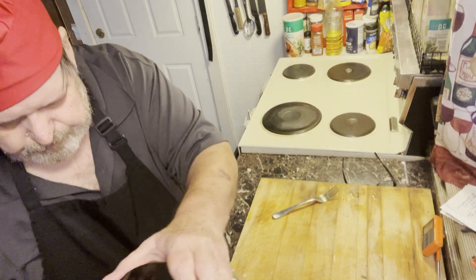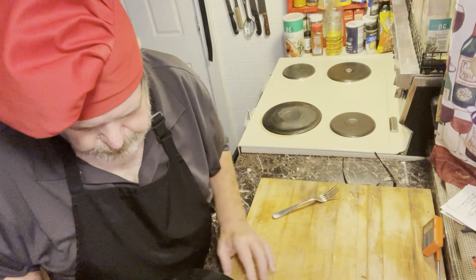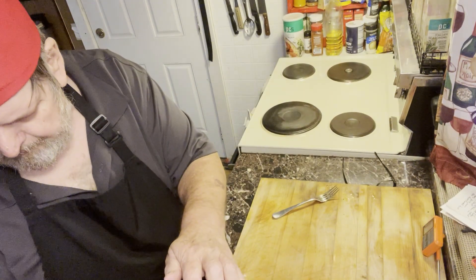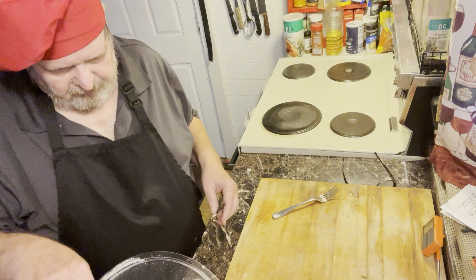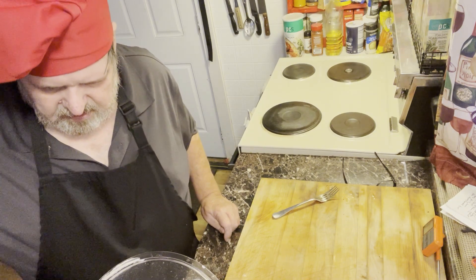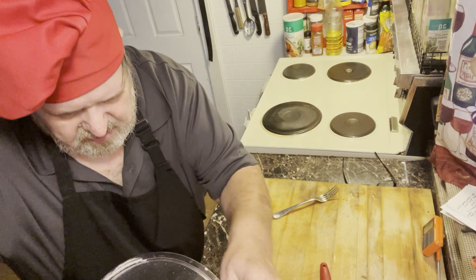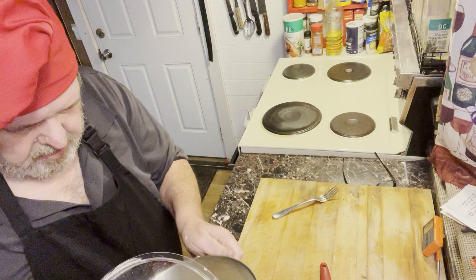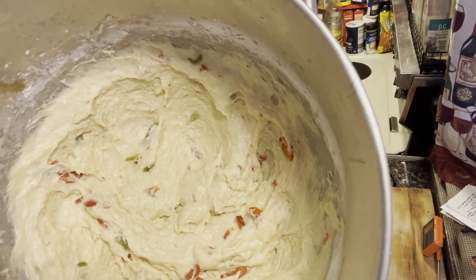One more spin around the block. That should do it — I'll turn this off and clean off my paddle. The more I get off there, the less I have to wash. Look at that — it's kind of a wet mix, but not too wet, just the way you want it.